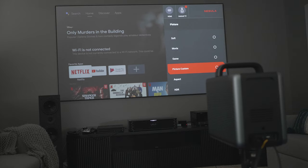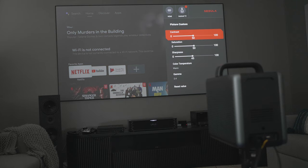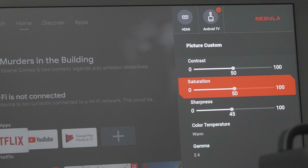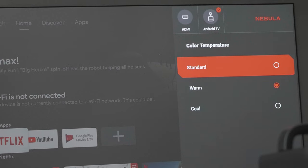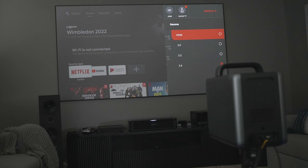I did reach out to the team at Nebula asking about it and they advised me that there will be individual color controls for color temperature as well as the RGB and CMY values for color management, which to me is very exciting as this means the projector will be able to target higher accuracy with regards to color space. You even have some control over the gamma — while not being able to adjust the curve, you can set the overall values.